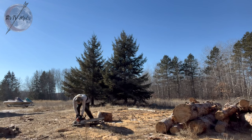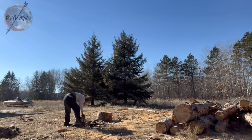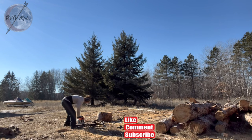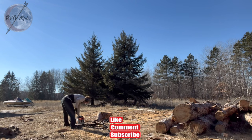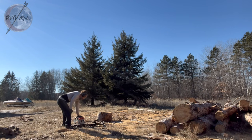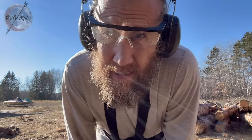I'm an old man that doesn't know how to pull a chainsaw, it turns out. Don't do what I do. Should start up — I might have flooded it. Come on. I think part of the problem is I'm just not mad enough to start this chainsaw — I'm okay to admit that. Wish I was just 20 years younger.